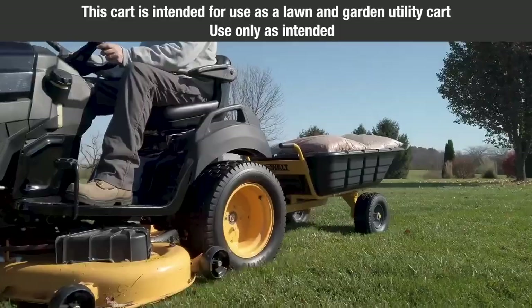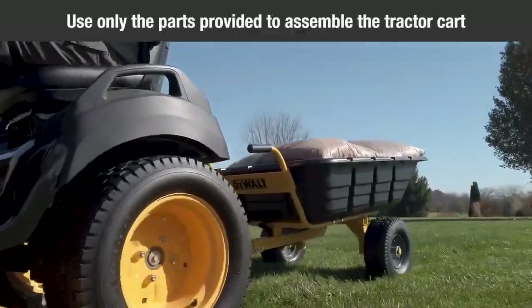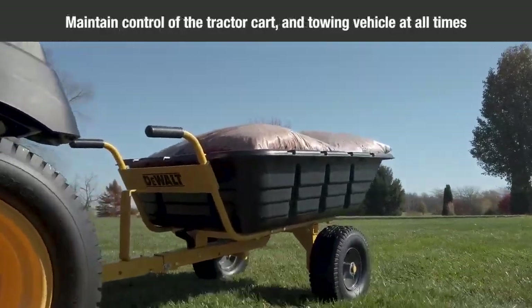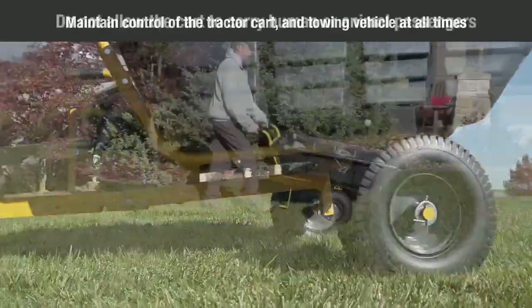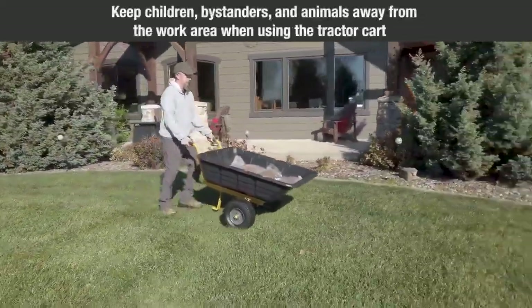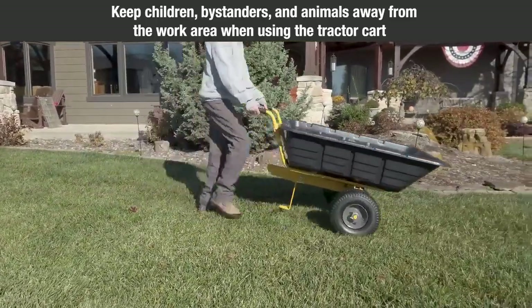This cart is intended for use as a lawn and garden utility cart. Use only as intended. Use only the parts provided to assemble the tractor cart. Maintain control of the tractor cart and towing vehicle at all times. Do not allow the cart to carry human or animal passengers. Keep children, bystanders, and animals away from the work area when using the tractor cart. Stay alert.